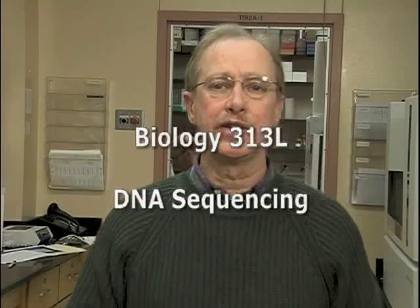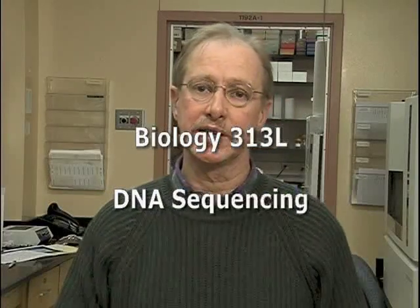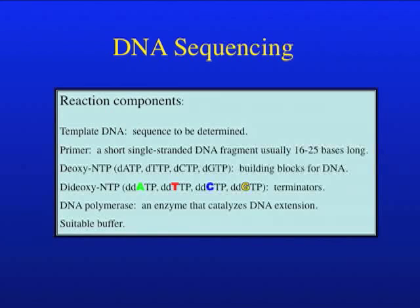Thanks Claudia. I'd like to welcome all the biology students to the DNA facility. Recently you've been studying the Sanger chain termination method of DNA sequencing in class. As you know, we can divide the process up into two major components: setting up the sequencing reaction in a manner similar to setting up a PCR reaction, and then making sense of the products of the reaction through the use of electrophoresis. Let's quickly review the components of a sequencing reaction.